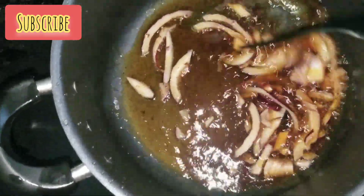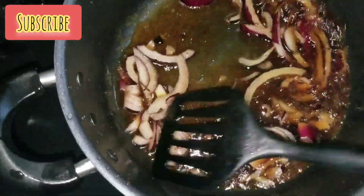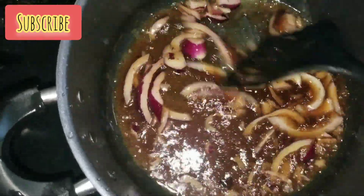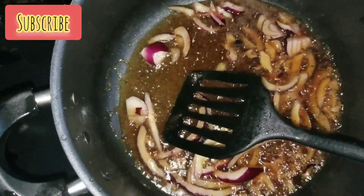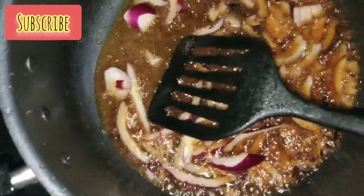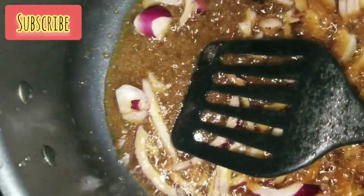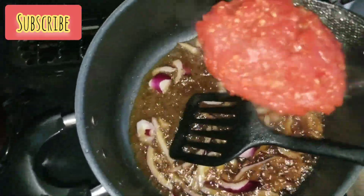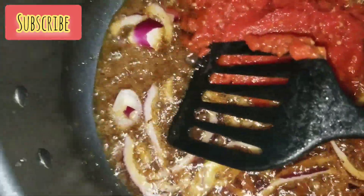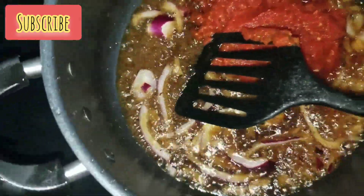You guys know how Sunday rice always hits differently, so if you cook this I know you're going to love it. If you've watched up to this moment and haven't subscribed to my channel, please hit the subscribe button and support me. After that I started adding my tomato mix, because at that point the sourness has already gone.